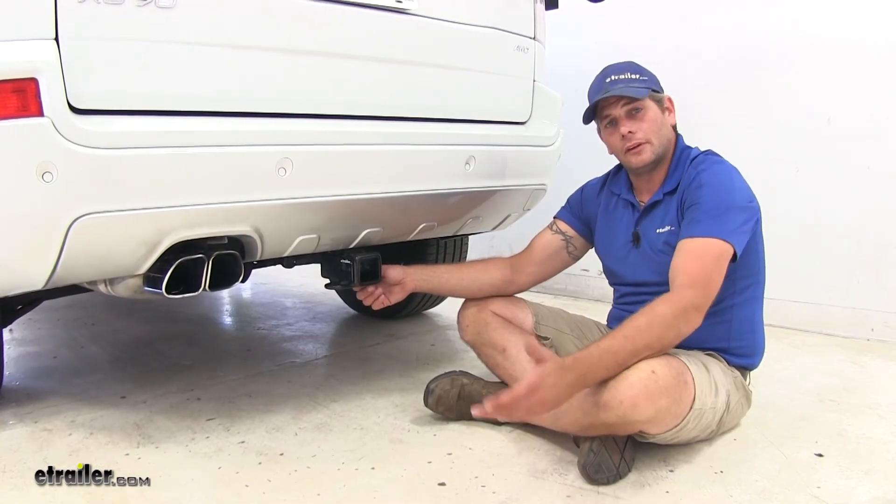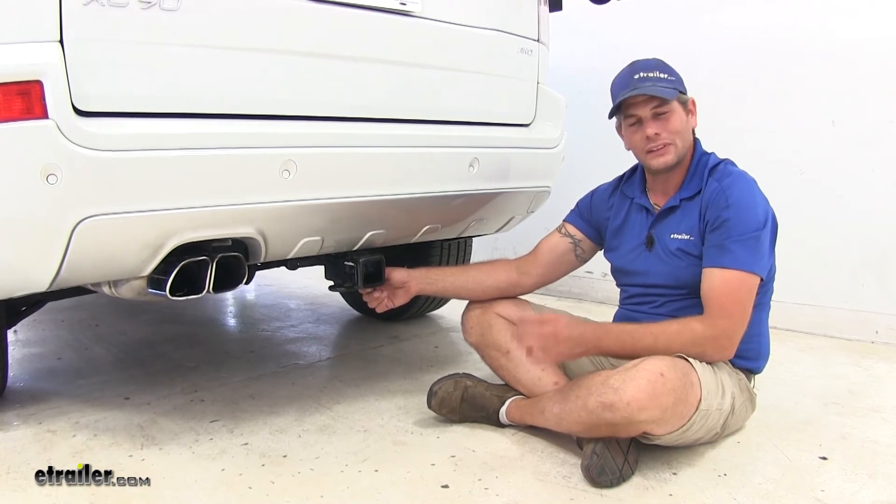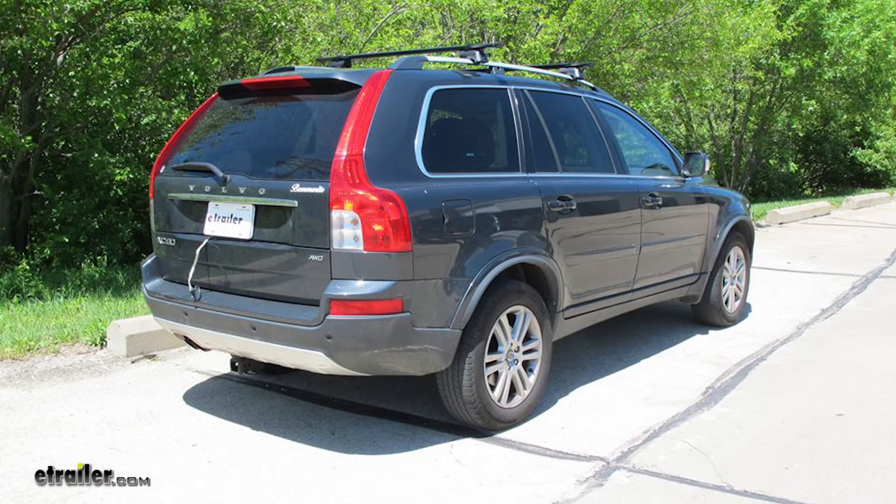The last thing we'll look at is ease of installation. While both hitches go in almost identically to one another, the Curt does require a small fascia cut, again giving the Draw-Tite the advantage. That's going to complete our look at the best hitches available for the Volvo XC90. We hope you find this information helpful in selecting the hitch that's going to be right for you. Thanks for watching.